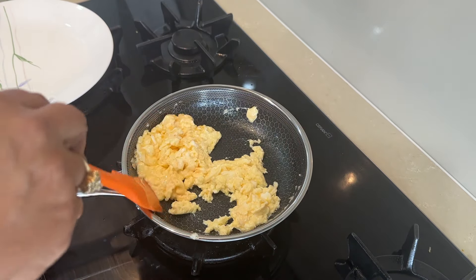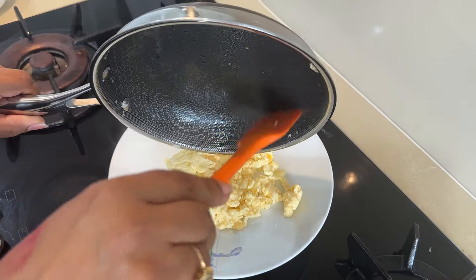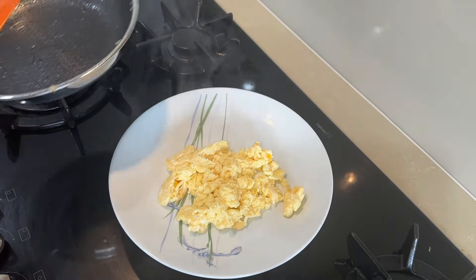This is our scrambled egg. God bless you. Allah Hafiz.